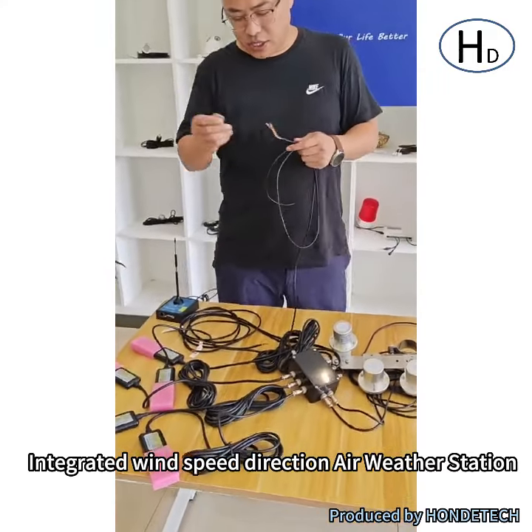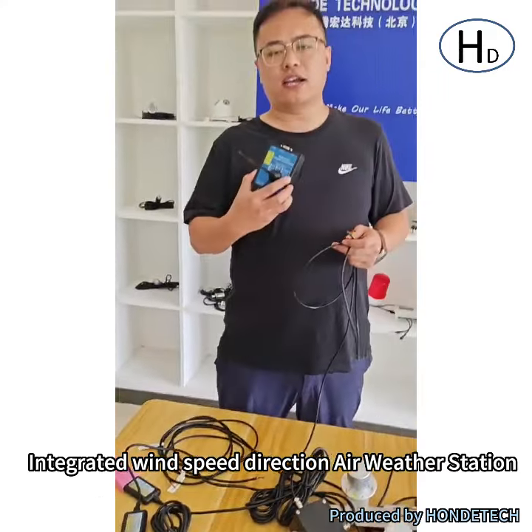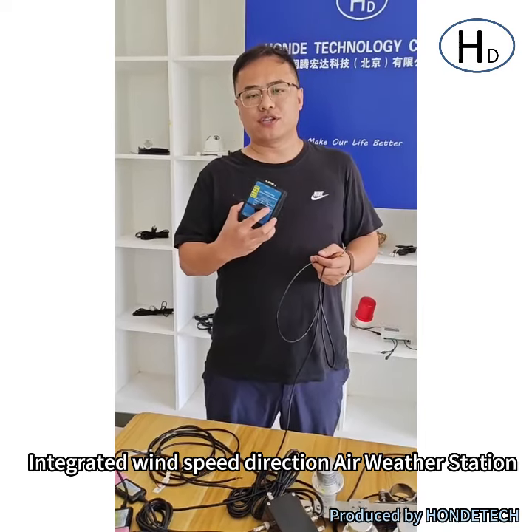And if you need, we can also supply all console wireless models: GPRS, 4G, Wi-Fi.